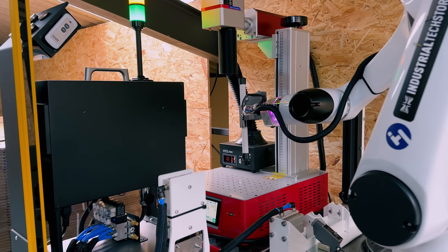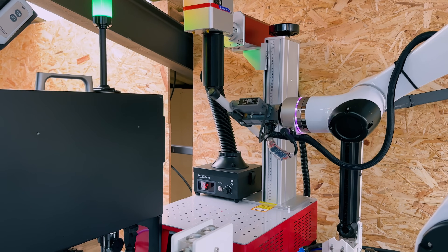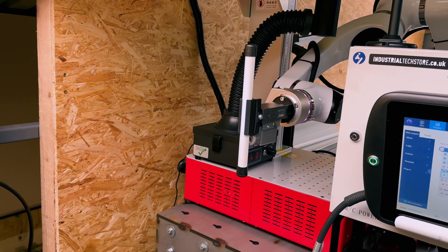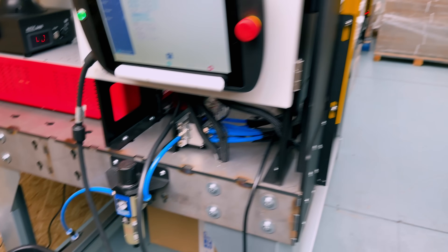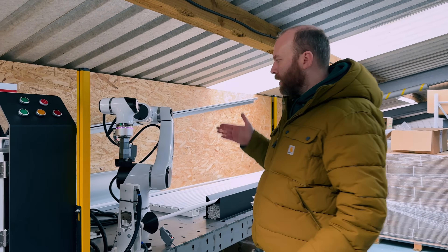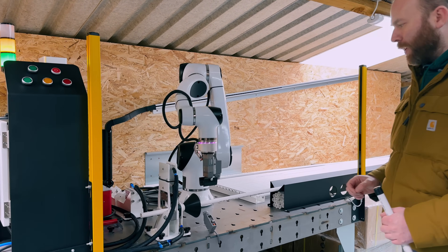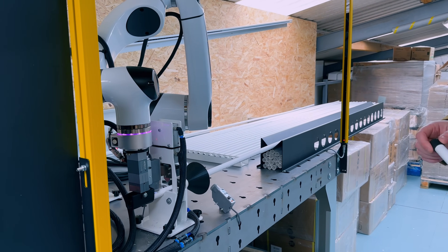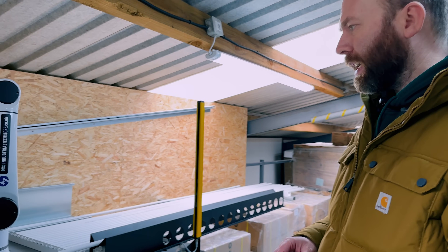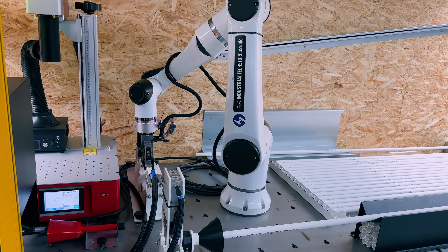Once the two caps are definitely on, it comes over to the engraver — which did arrive, came through Kazakhstan with no problem — and it's a wonderful machine. Then it drops it into the bin. We haven't got the chute going downstairs yet — that will be another improvement. We've also got safety sensors here; you can see I just broke the beam and it stops. Such an easy system to program and make work, and such an enjoyable project for me as well.